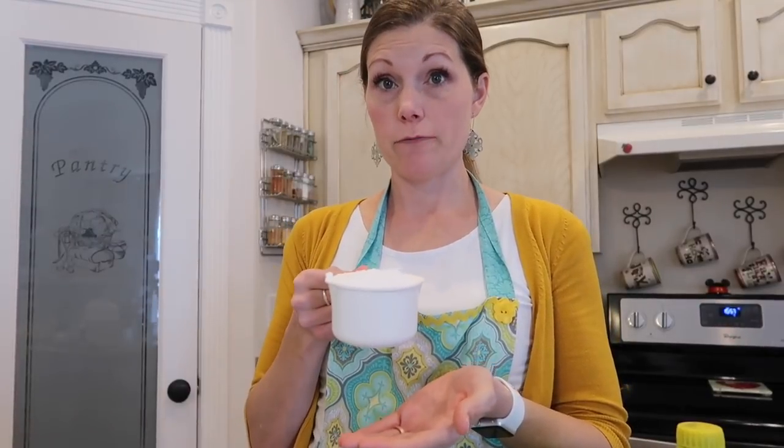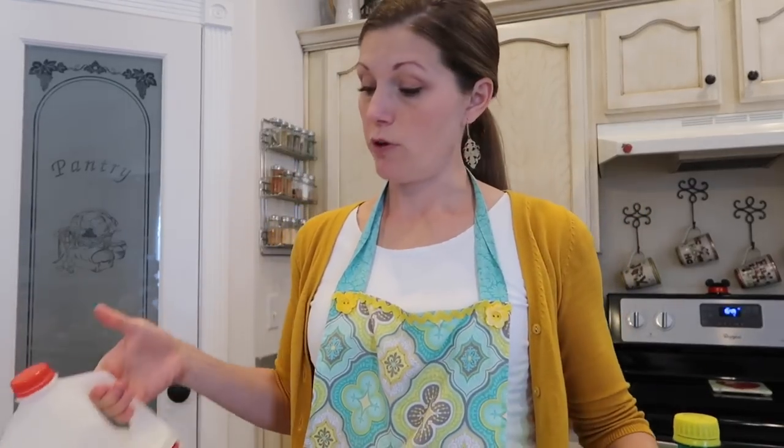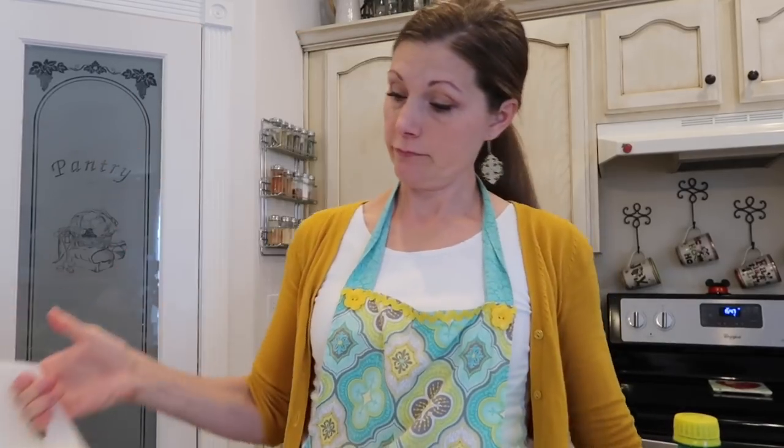While they're cooking, we'll go ahead and make the glaze that goes on these little puppies. For the glaze, you are going to need one cup of powdered sugar, two tablespoons of lemon juice, and one tablespoon of milk. You mix it all together in a bowl.